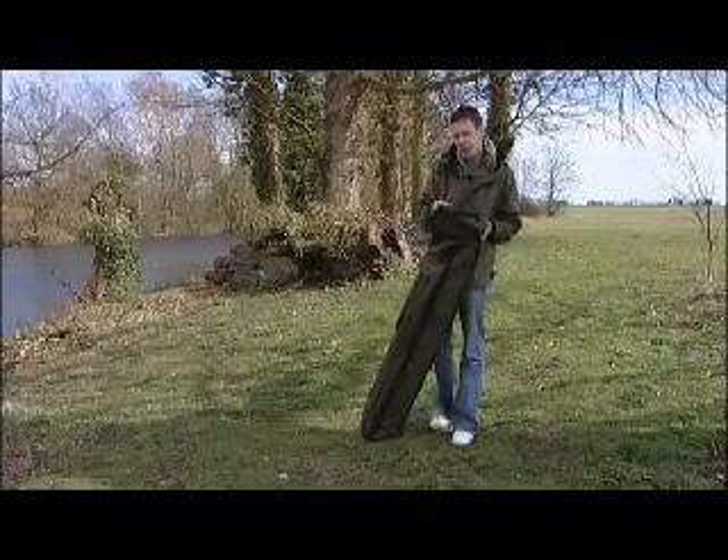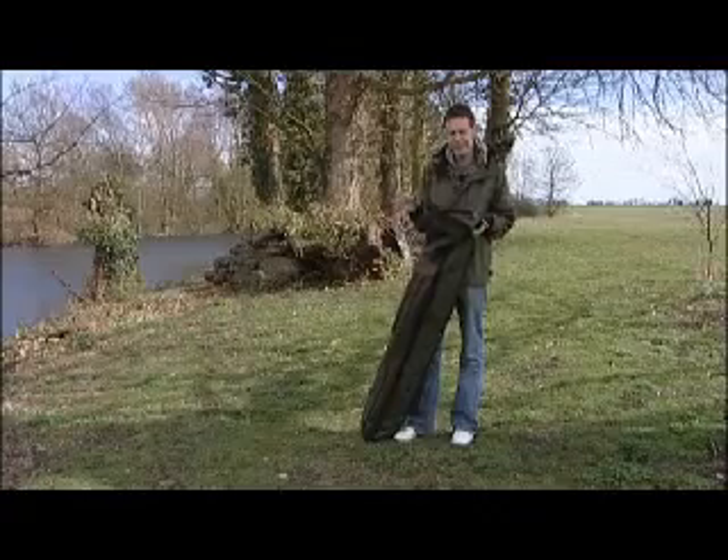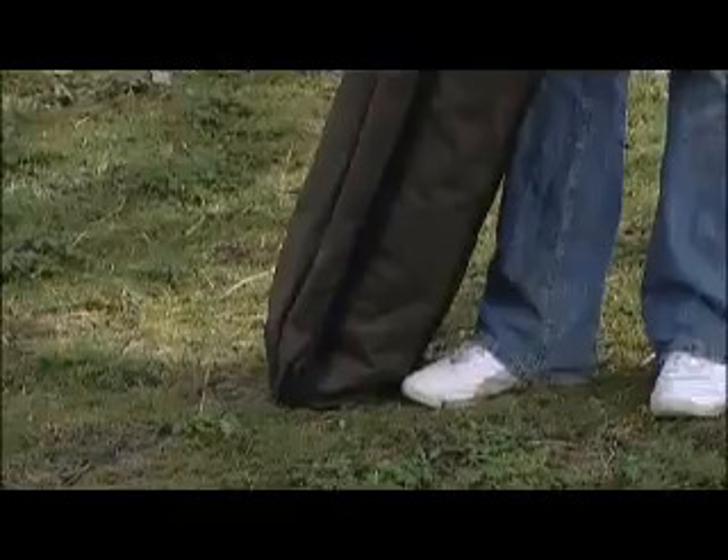I've actually been using an Aqua Light myself for the last couple of years and it's been absolutely fantastic, just the perfect bivvy for what I need. I was speaking to Andy from Aqua the other day and he said there's something else coming out that's a little bit special, and he sent us one to have a look at.